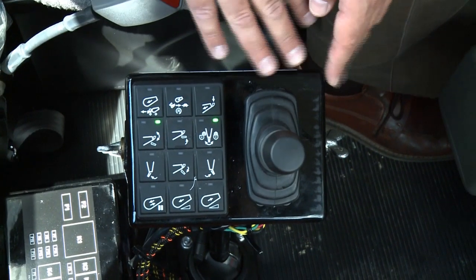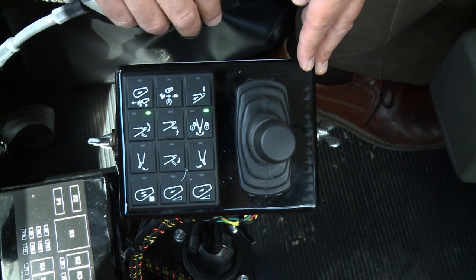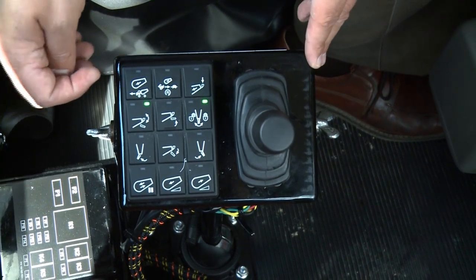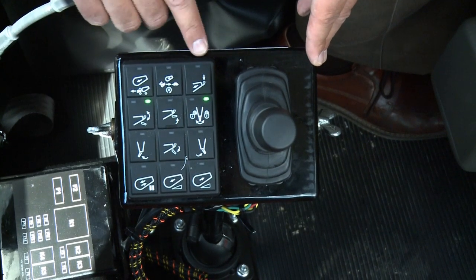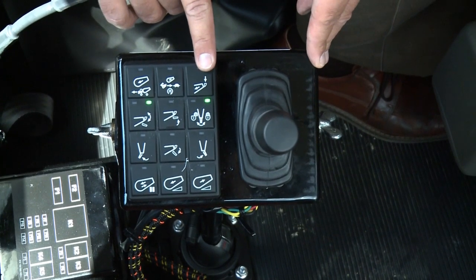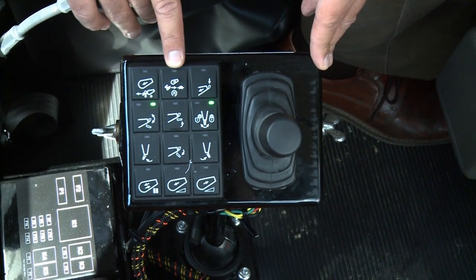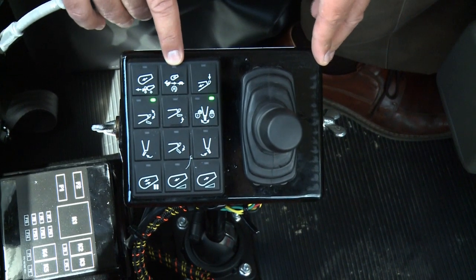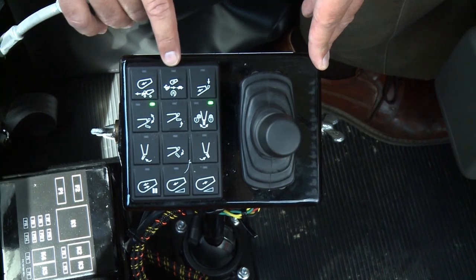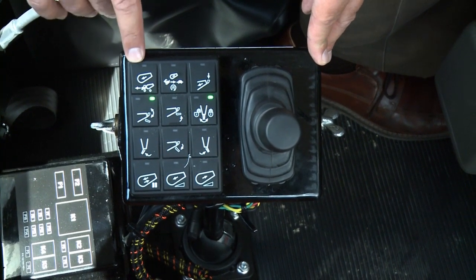Here's the in-cab pendant with optional throttle and optional joystick. The icons across the top: the first is load mode, settable for how many RPM you want the drum to spin. Next is mixed mode, settable by the customer for RPM and how many revolutions they want it to turn. Then our constant speed.